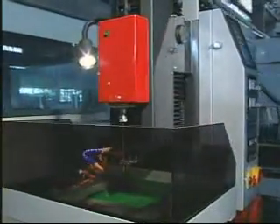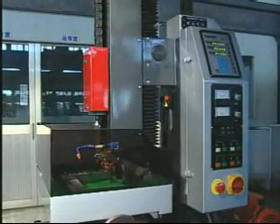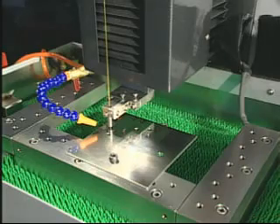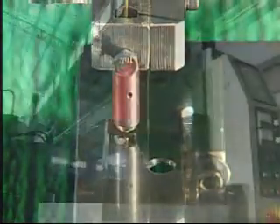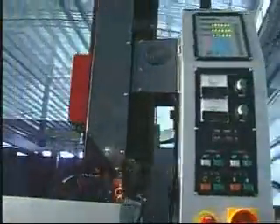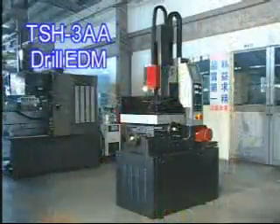TSH-3AA gathered all the advantages, so it is a high quality and high precision machine. We also can offer you the lowest price of high speed small hole drilling machines in the world, because of big lots of production. So TSH-3AA really is a machine with excellent quality and low price.